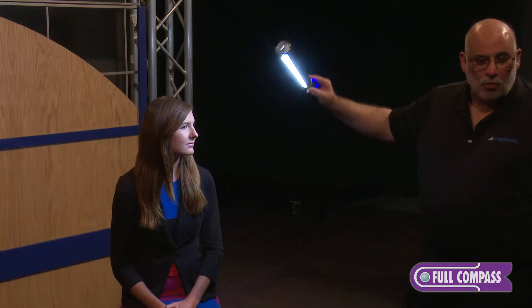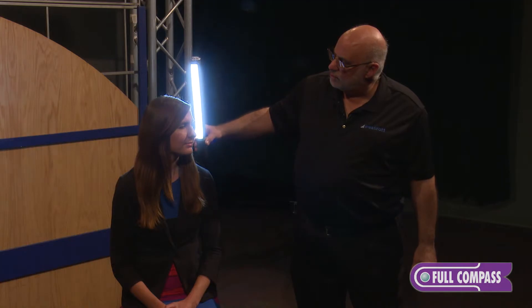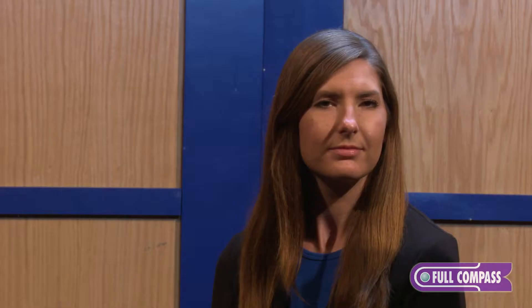Butterfly lighting is where I come from up above and it accentuates the cheekbones, giving you beautiful lighting on someone's face. The Ice Light, since it is round, can also do rim light very, very well. All I have to do is rotate it and I can control very precisely exactly where on her hair and her shoulder that light will hit.